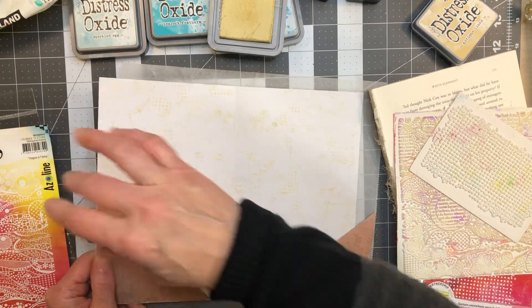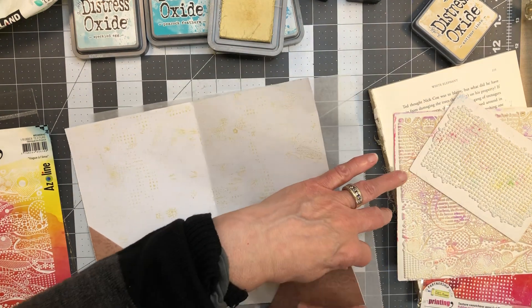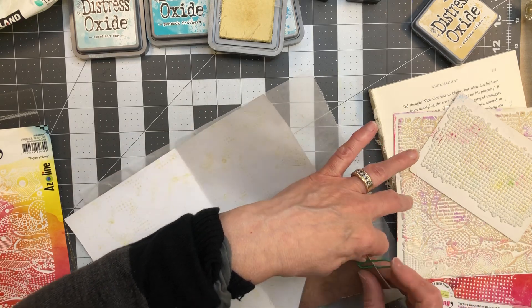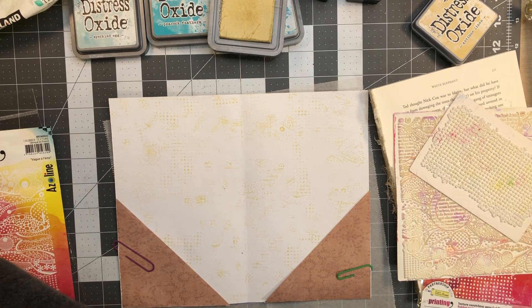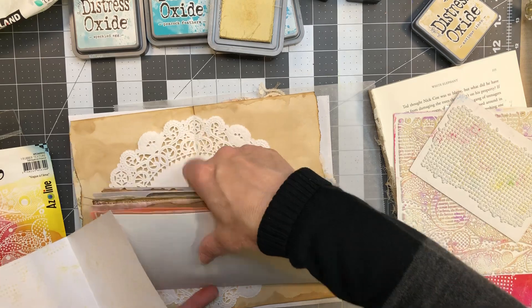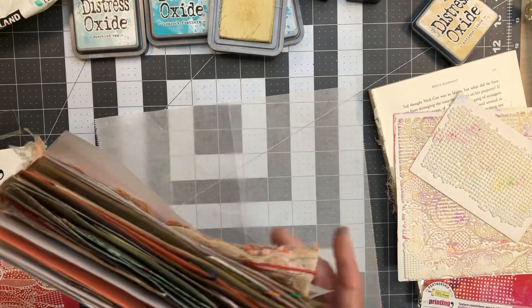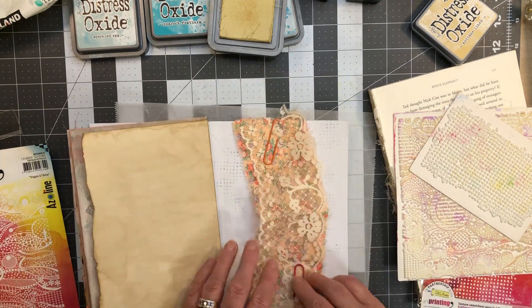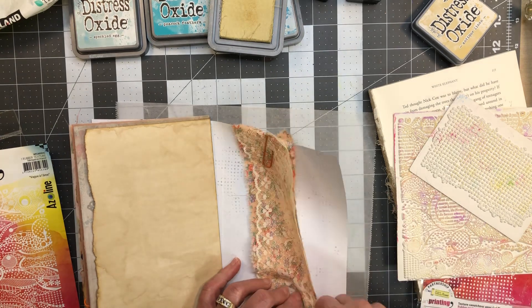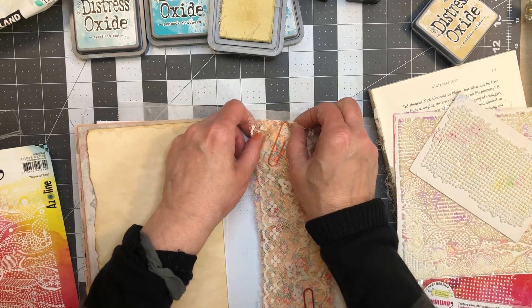I already inked all the copy dye papers and got all the edges inked how I want them. I've decided as of today I'm not going to sew on the pages — that may change. Let's put this back together here. This is how I get ink smudges all over my books, but you'll know you have a Sandra journal because it has an ink smudge somewhere. No secrets.